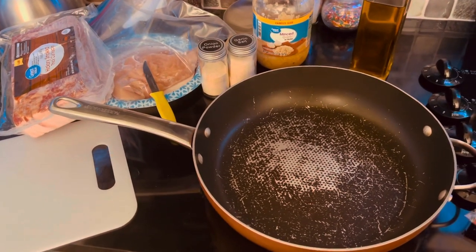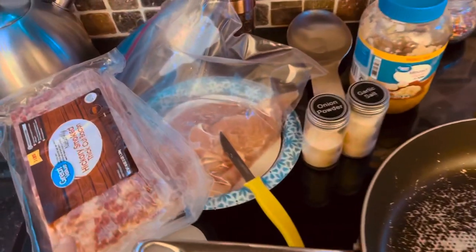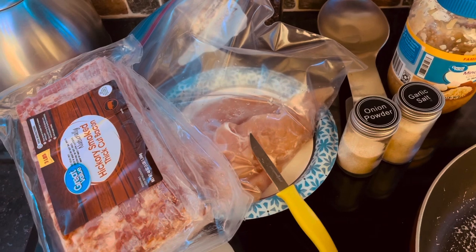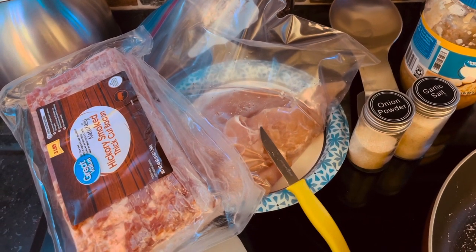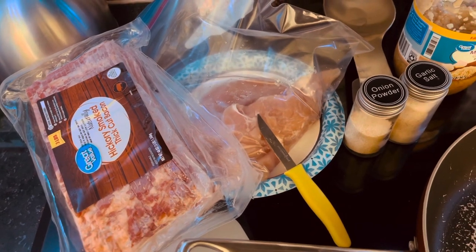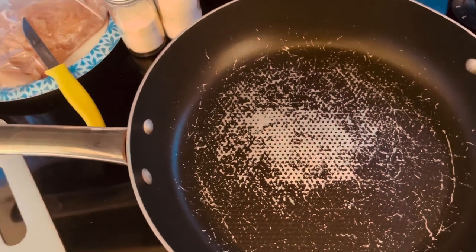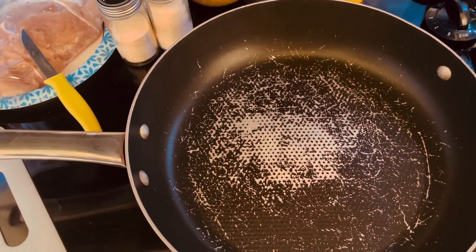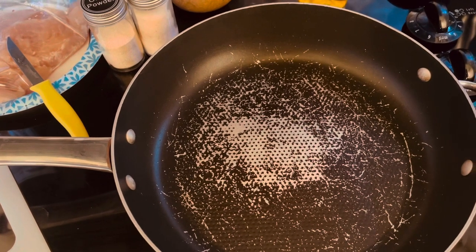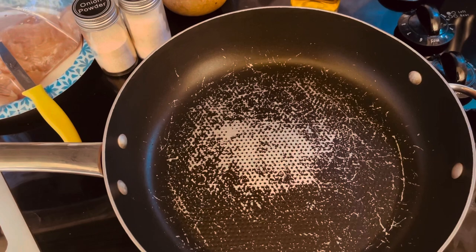The very first thing we need to do is cook our bacon. We just have some hickory smoke-thick bacon, three pounds — we use it for the whole weekend for breakfast, but we are only going to be using four pieces. We're going to throw it in our frying pan and fry it up. You're going to season that bacon with some onion powder, garlic salt, some salt, and pepper.